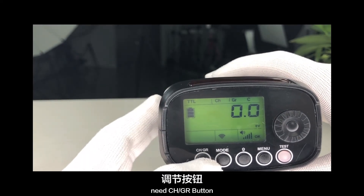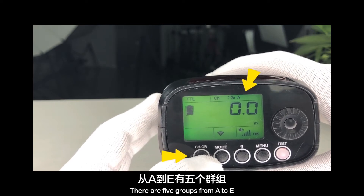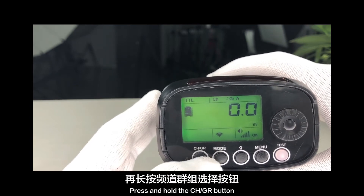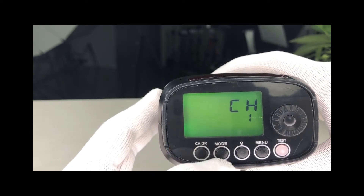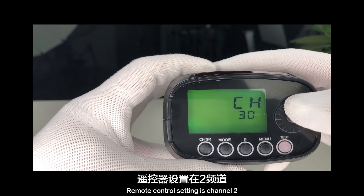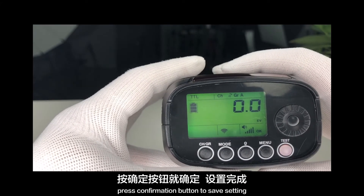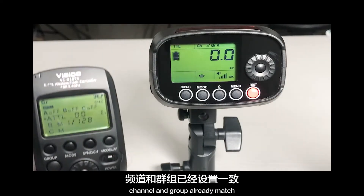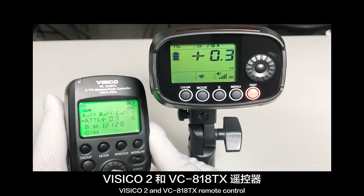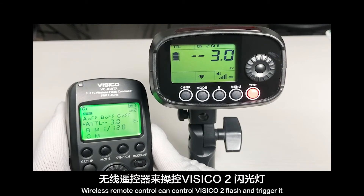Short press the CH-GR button to cycle through groups — there are 5 groups from A to E. Keep it at group A. Press and hold the CH-GR button to set the channel number. The unit has a total of 32 channels. Set it to channel 2 to match the remote control, then press the confirmation button to save. Channel and group now match. The physical unit and VC818TX remote control are synchronized — the wireless remote control can now control the flash and trigger it.